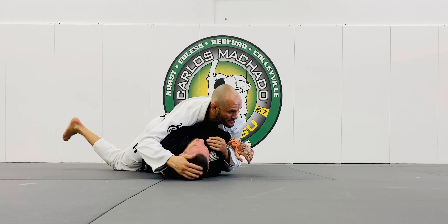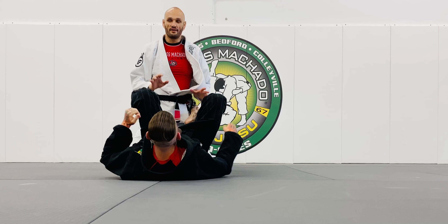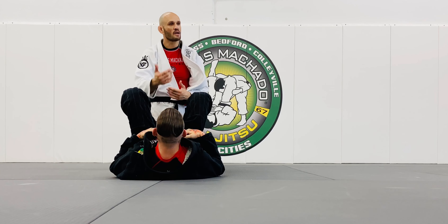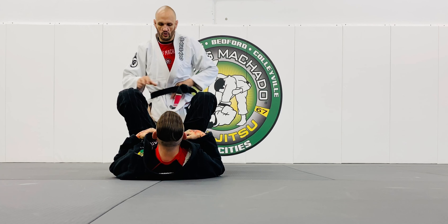Whichever way I go, it's going to be him wanting to relieve that pressure. Just get violent. Because he's folded up and I folded him into a nice compact ball. So one more time.